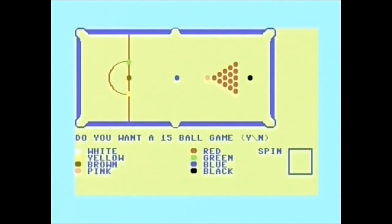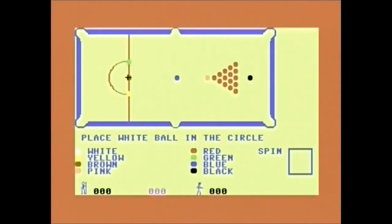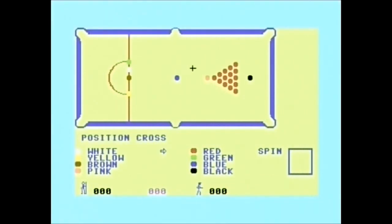Let's play for practice. Do I want a 15-ball game? Yes, of course. Place the white ball in the circle. Right. Now normally, as you can see, those balls are far too spread out. There's no way you can put left-hand side to come off this cushion, between the pink and blue. Impossible. So we're just going to whack it with full power. You keep your finger on the fire button, and in the bottom right-hand corner you see a box with spin. If you want to put top or bottom on it, you've got to keep down. So I'm going to put some screw on it — you've got to do both at the same time.